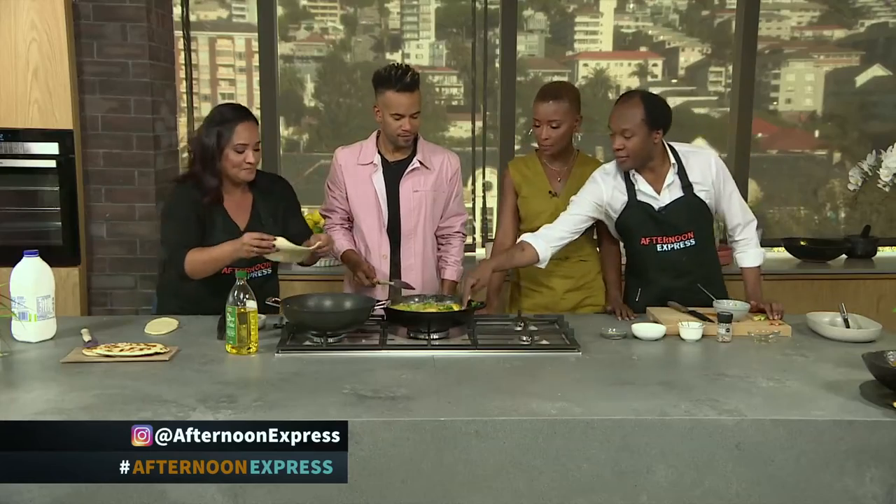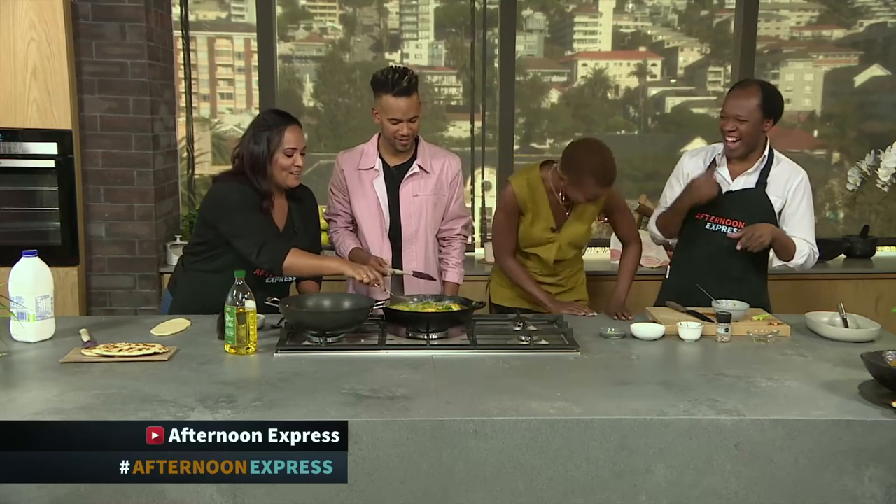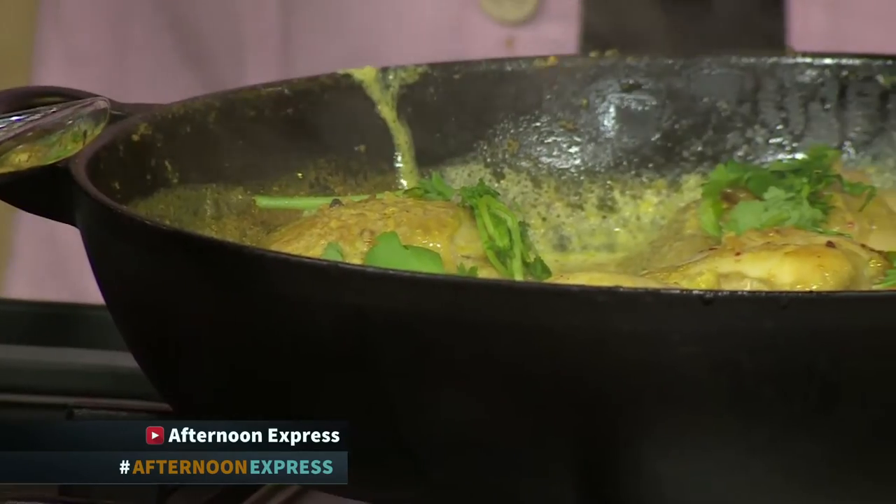I can smell it — it smells absolutely amazing. I've had a little taste. The chili — I forgot about the chili! And Aubrey's sambal is nice and hot as well. So let's see how we do.